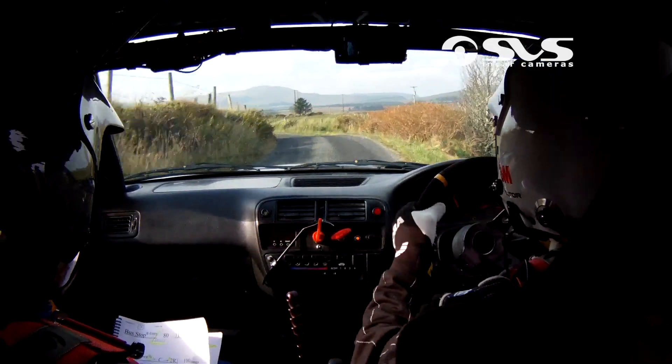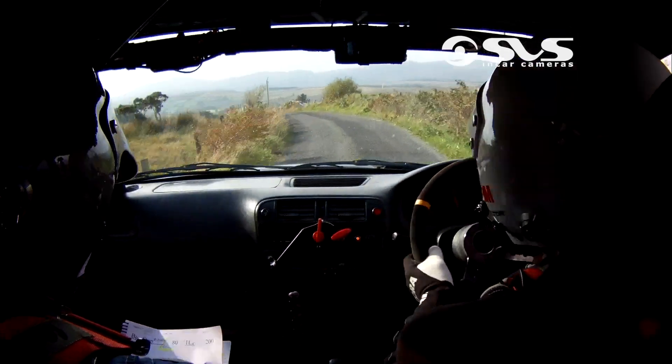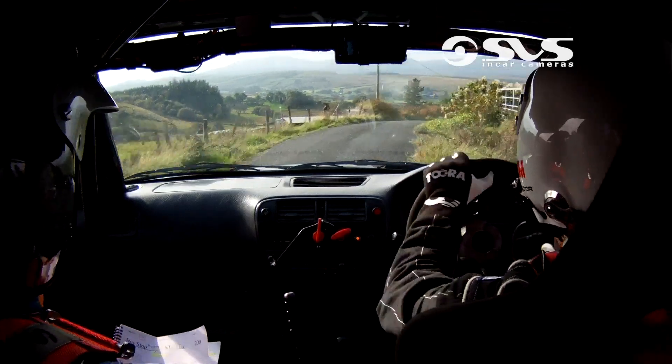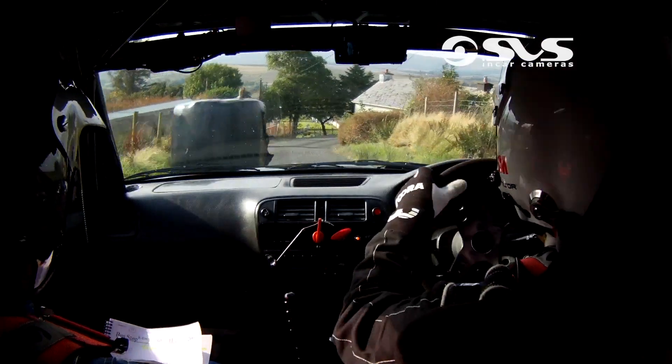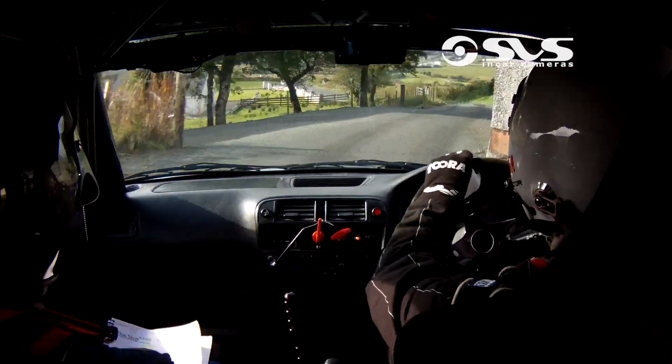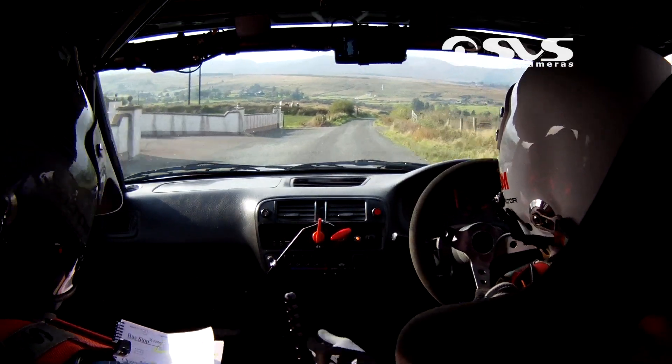20. And three left. And two right. 60 for chicane. Chicane. Right hand in through three bales. Now four right and three left at the house. 80. For flat two right over crest.